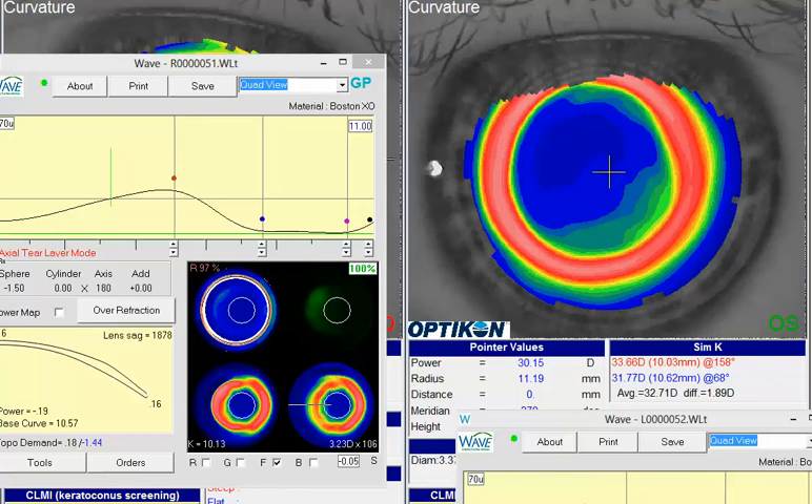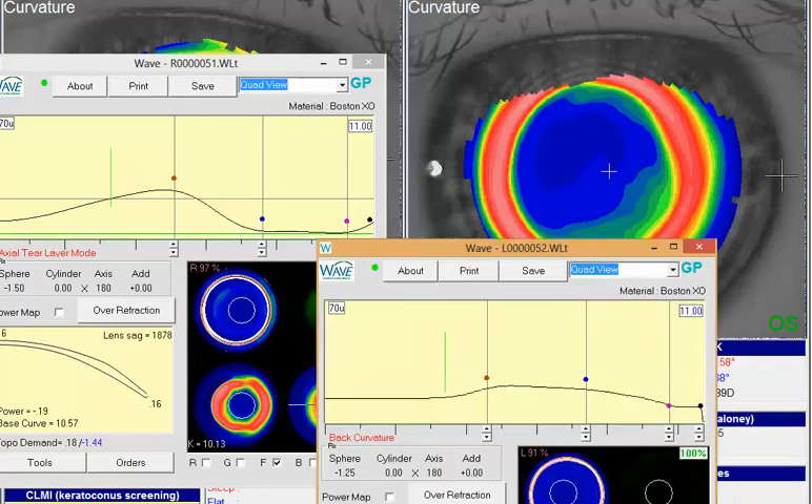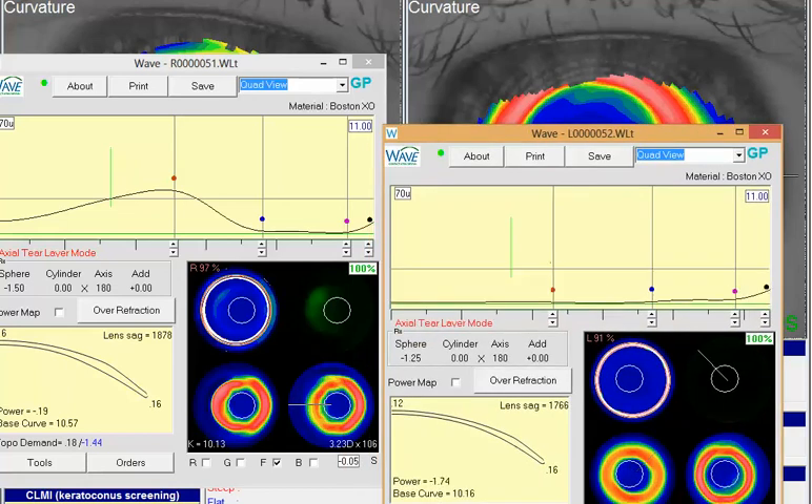So I would probably go for an approach of about an 11mm or more diameter lens — try to get it as big as you can get away with. That'll help stabilize the lens on that cornea and keep the comfort really nice. I went through here and just laid down those points based on where I could get them centered around that red steep zone, and that creates a really nice design for us.